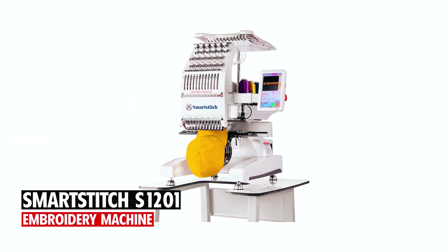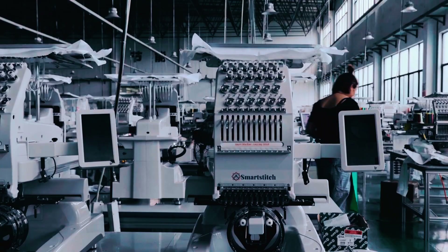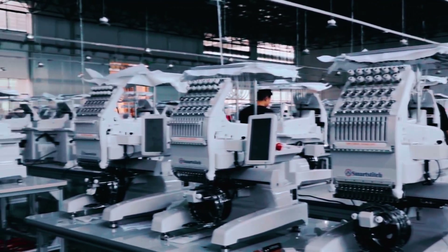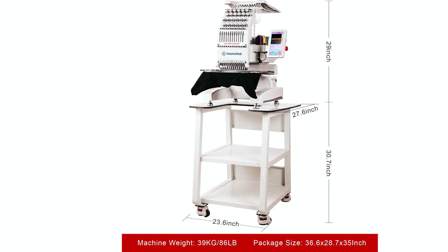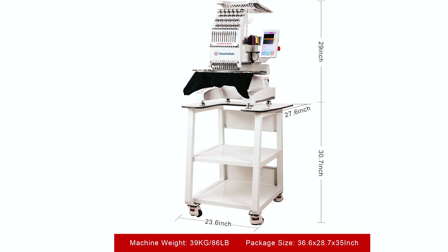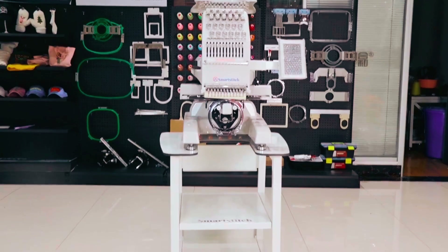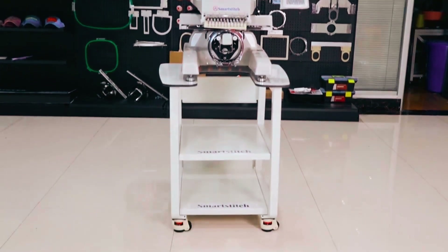SmartStitch S1201 Embroidery Machine. The SmartStitch S1201 Compact Embroidery Machine is your gateway to launching a successful embroidery business from the comfort of your home. With its compact size of 29 inches in height, 23 inches in width, and 19 inches in depth, and weighing only 39 kilograms, this machine is easy to move and store.